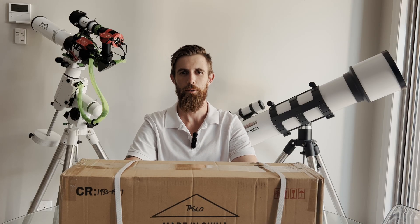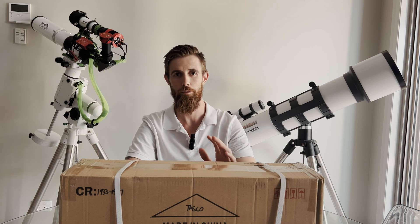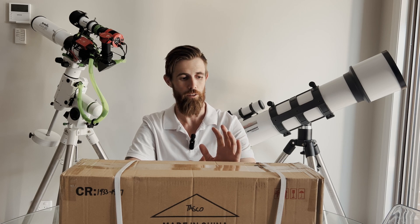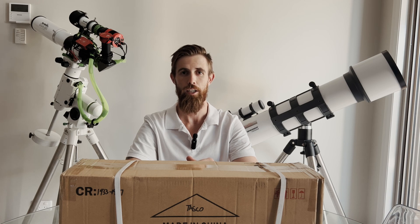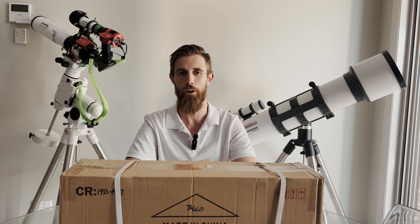Good day everyone, I'm Dan, and welcome back to Pretty Average Astro. In this video, I've got a short equipment review on the HEQ-5 pier. I'll go through where I got it, what it's for, a few of the details, and pretty much I'll put it together and give you a small opinion, and hopefully it helps.